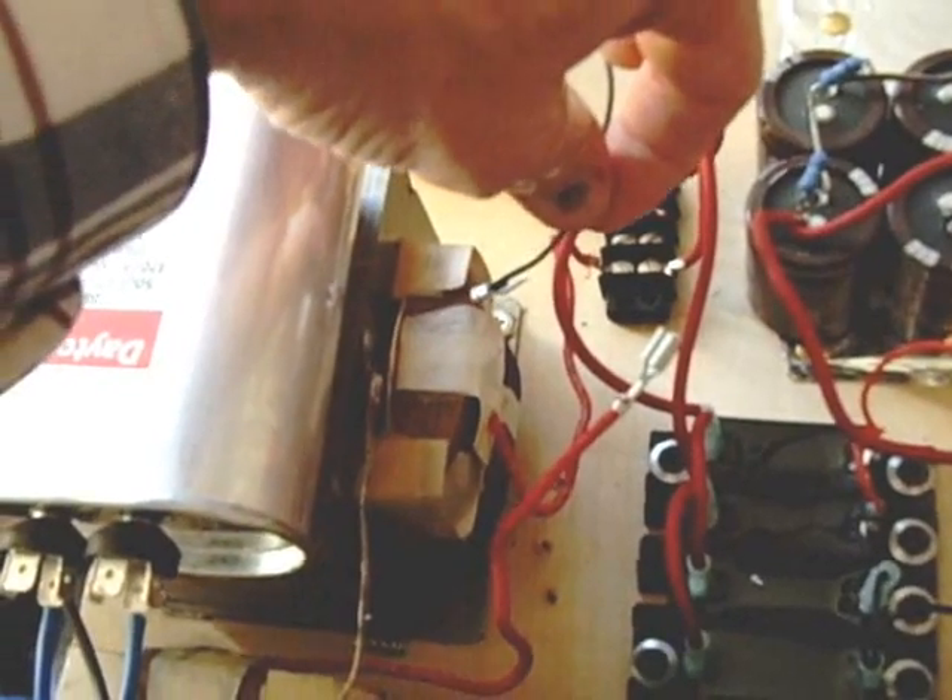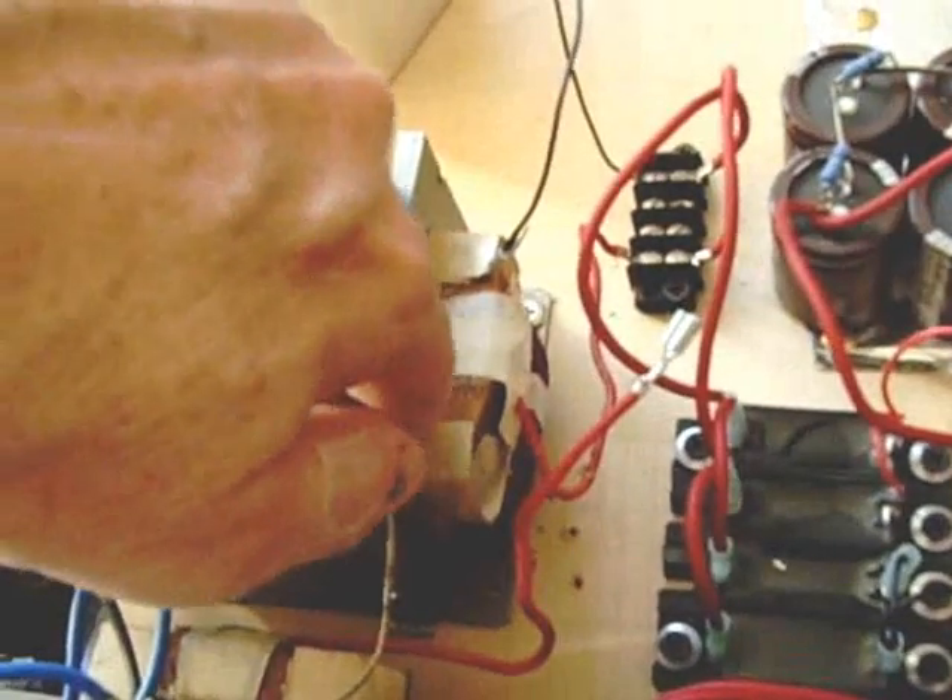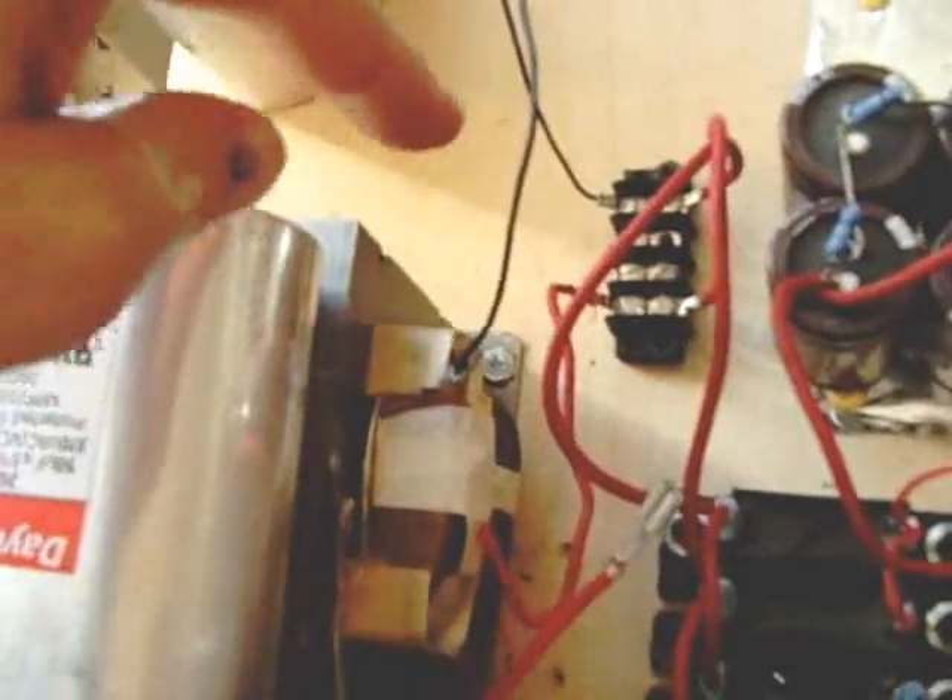On this transformer, I have lifted the ground. You see that right there is the ground that used to go right there — that was the ground side of the secondary high voltage winding. I've lifted that very carefully and I've run the one side and the other side of the microwave oven transformer through the bridge rectifier. Over here it comes out as the high voltage plate supply. That pretty much explains the plate supply and the filaments.